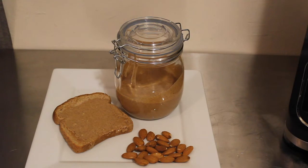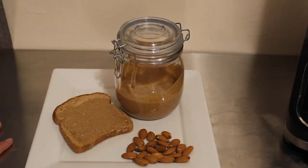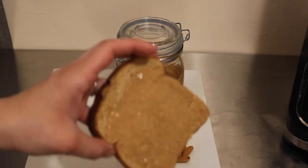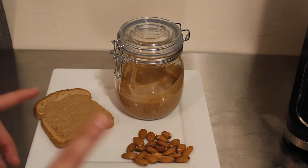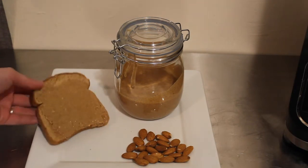Hey guys, what is up? It's your girl Rachel with Nighttime Mommy Reviews, and today we're going to be making a delicious creamy almond butter in the Ninja Foodie Blender. This is a super easy recipe to make — I cannot figure out what this machine cannot do because it does everything. I added it to some toast. Check the description box below for links to everything I used. Hit that like button and subscribe for more Ninja Foodie Blender recipes on my channel, Nighttime Mommy Reviews.